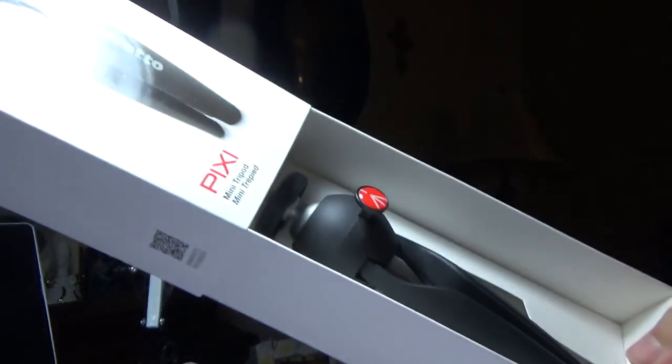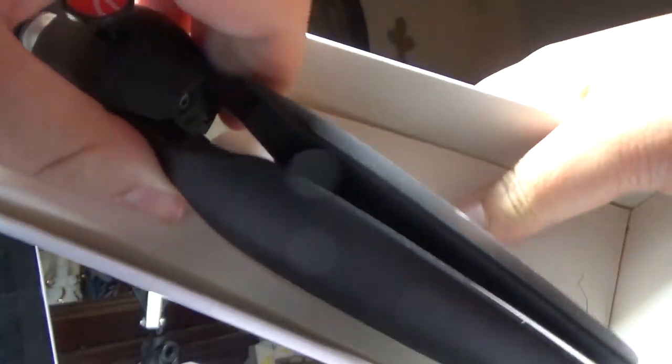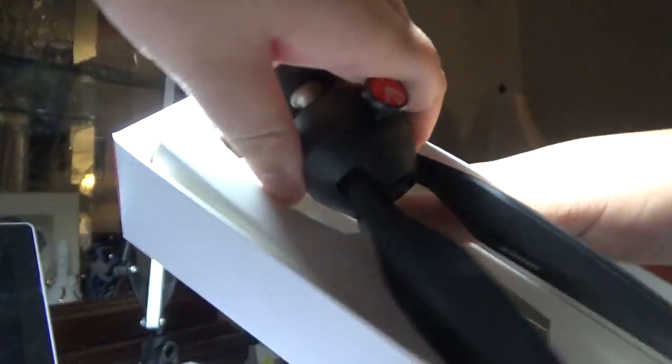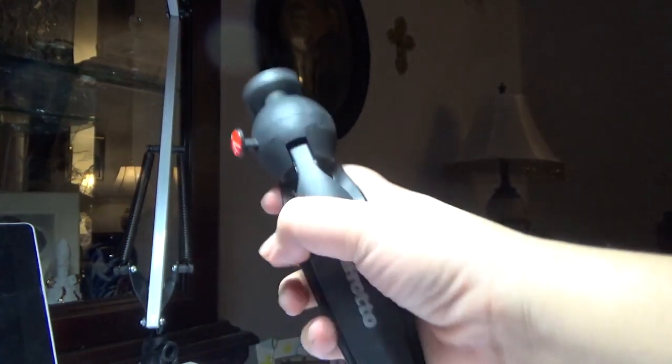Okay, so we got some plastic down here, so let me just cut the box real quick. We're just gonna slide it open — there's the tripod itself, and this thing is really, really nice. There we go — that is the Manfrotto tripod.